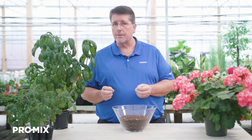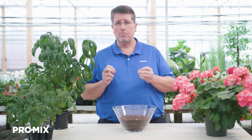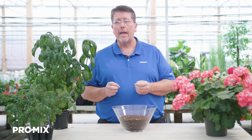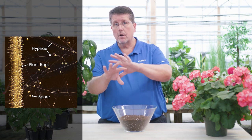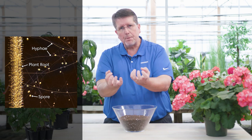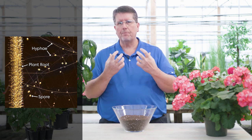Promix BX comes in three active ingredient options: Promix BX Mycorrhizae, Promix BX Biofungicide Plus Mycorrhizae, and the standard Promix. Mycorrhizae is a natural endomycorrhizal fungi which helps to acquire water and nutrients — particularly phosphorus, copper, manganese, and zinc, as well as other elements — from the outer areas of the growing media where the plant roots are present, and bring them back into the plant roots to help feed the plant.